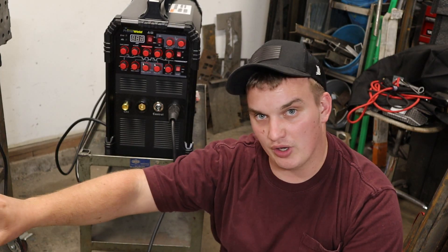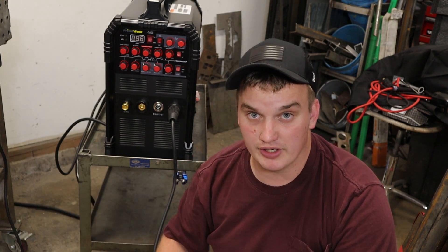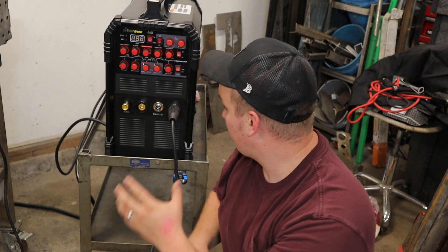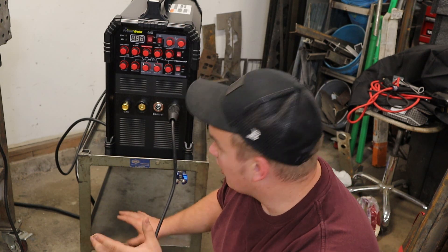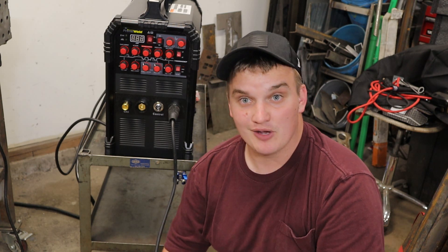Since we got the water cooler, I took the welder off the fab table and we got a dedicated cart for it, so that the water cooler and the welder can live together on this cart. Let's get the next thing hooked up and see how it performs.